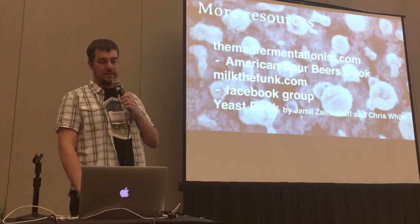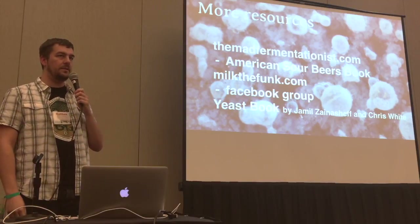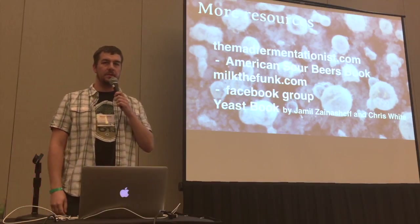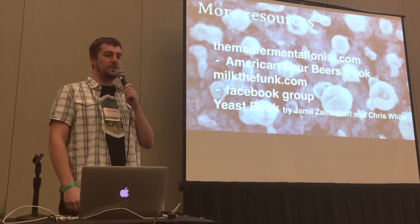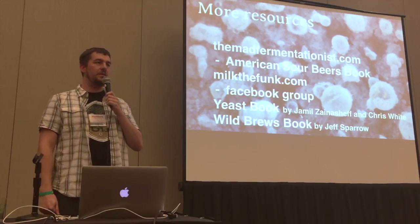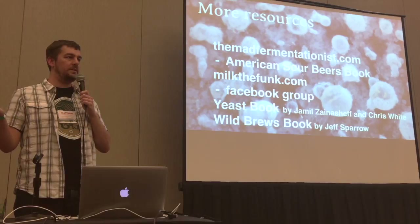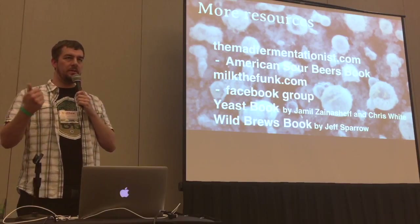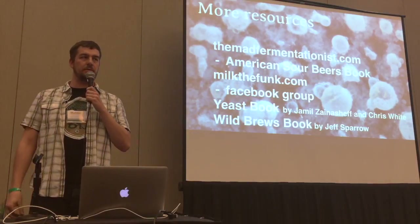Additionally, the Yeast book by Jamil Zainasheff and Chris White is a great resource — it's pretty science-y and technical, but very good. And the Wild Brews book by Jeff Sparrow — that one deals more with making lambic and Flanders red and brown, but it's a great book where he talks about how fermentation works in those beers.